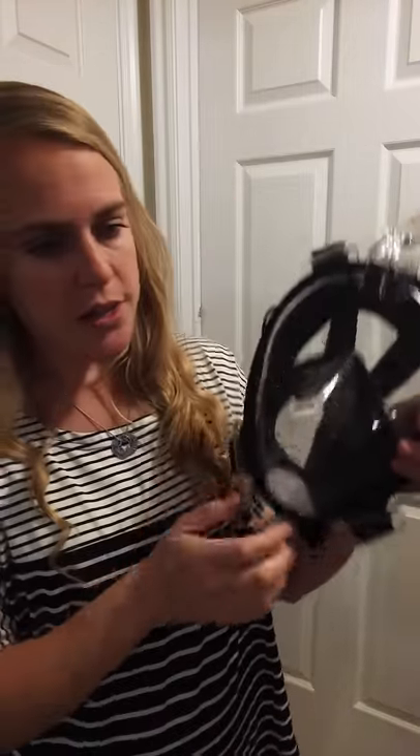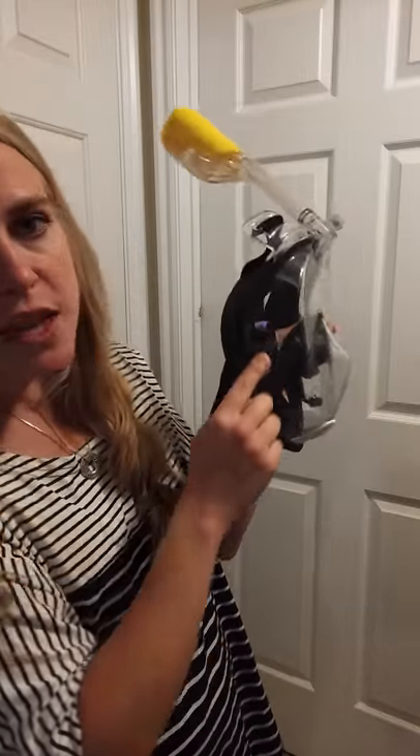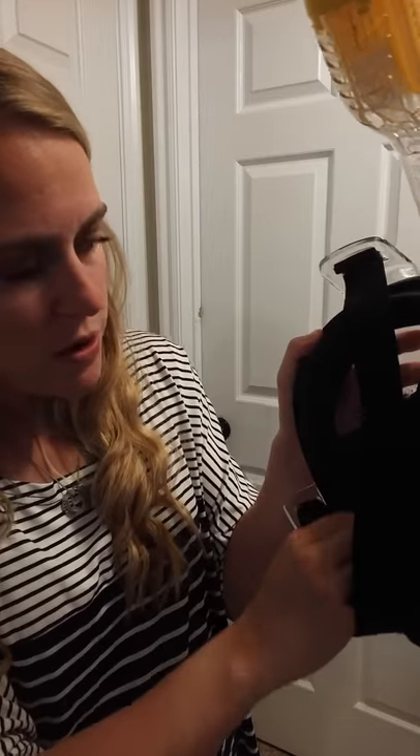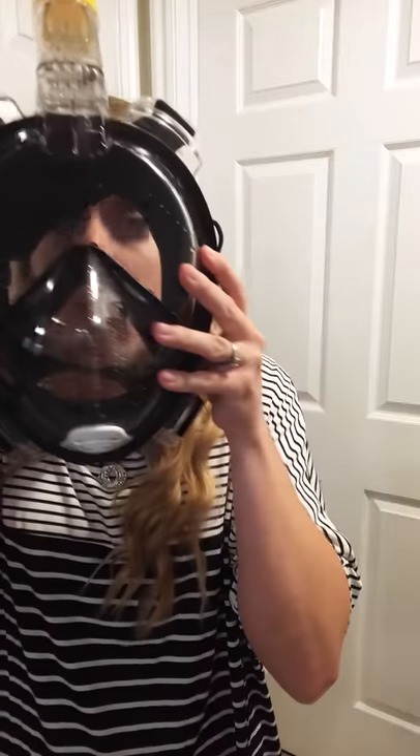Another nice thing about this one is the 180-degree viewing area. You've got this whole piece over your face but you can see out the sides all around, and there's a nice liner that goes the whole way around and creates a suction around your face and chin so you're not getting any water leakage. It's also anti-fog, so even if the water is cold and you're breathing into it, it doesn't fog up — you can see really clearly, and I was impressed with that.